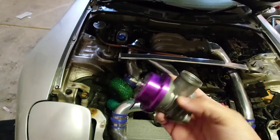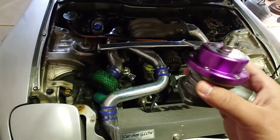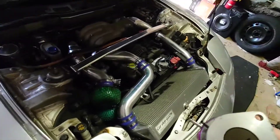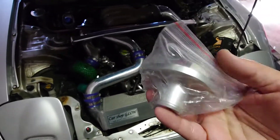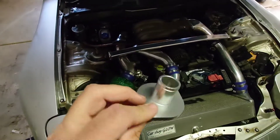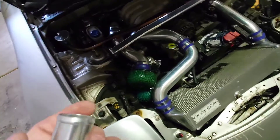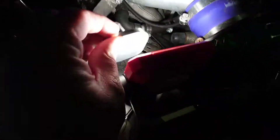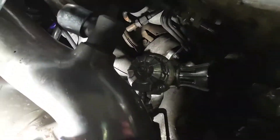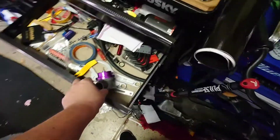Oh yeah — a Greddy Type S! It took me forever to find a really good condition one for a good price. These things are going for outrageous money. I was trying to find a universal flange so I could hook it up, since it just runs on a hose. The only thing I could find online was this flange here — it's one inch. I thought that was way too small when I got it, but looking at how everything's mounted in here, the existing lines going to it are also one inch, so it's actually going to work. I'm pretty excited — that's the right size. But looking at the flange for the actual blow-off valve itself...